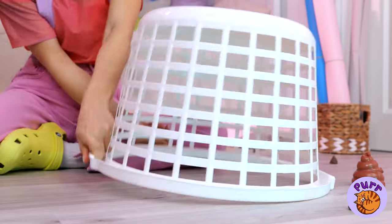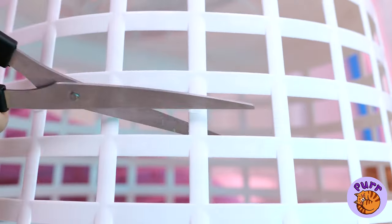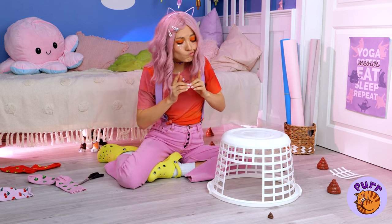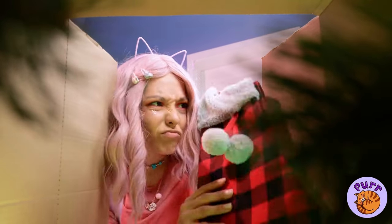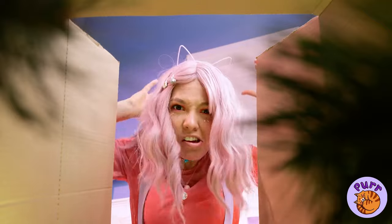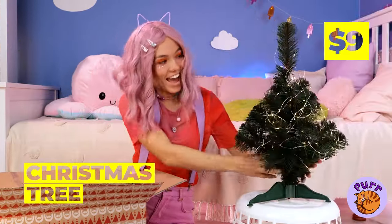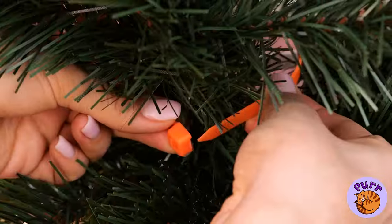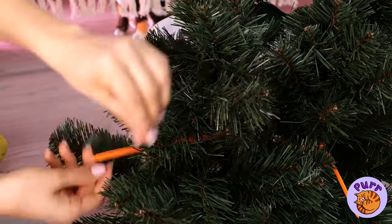Looks like she's got an idea — and just in time, too. Start by cutting a little door on the side. Maybe something in this old Christmas box will help. Not this, not that. Our tiny Christmas tree! I knew it wasn't such a bad little tree after all. In fact, we'll need a few to cover up the sides.